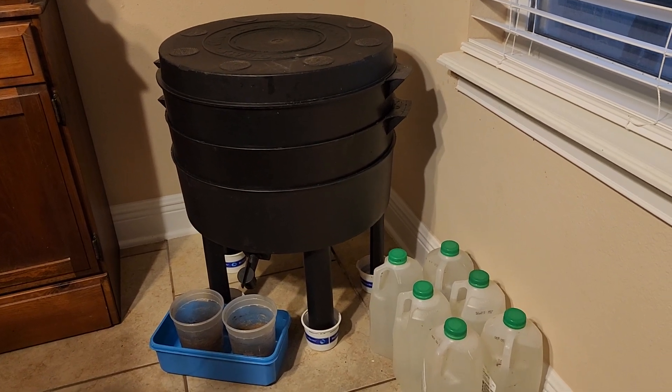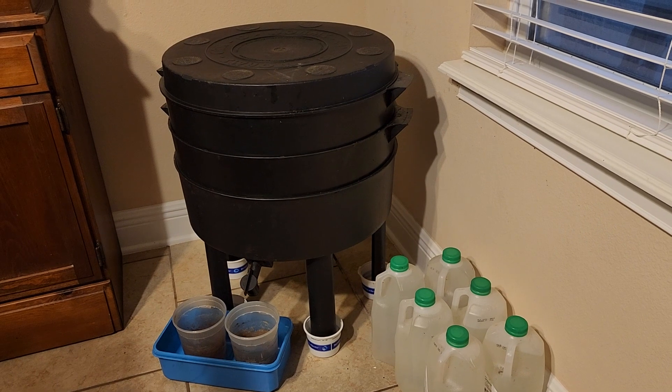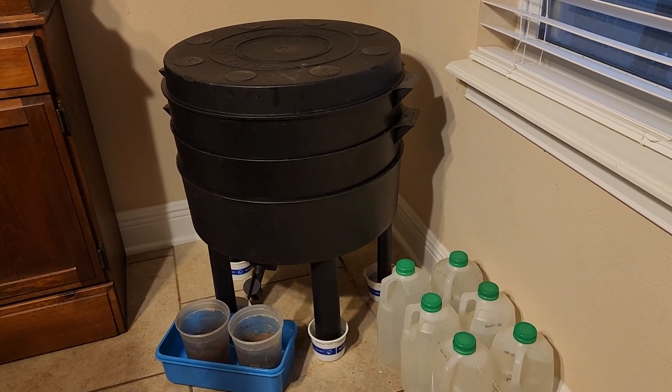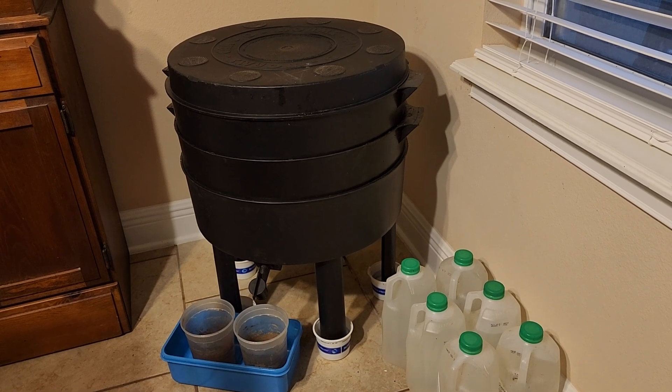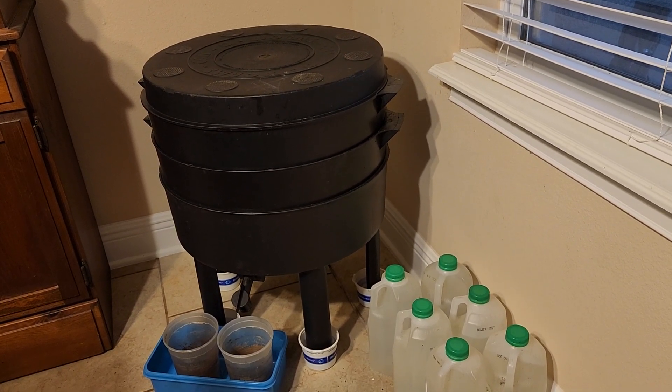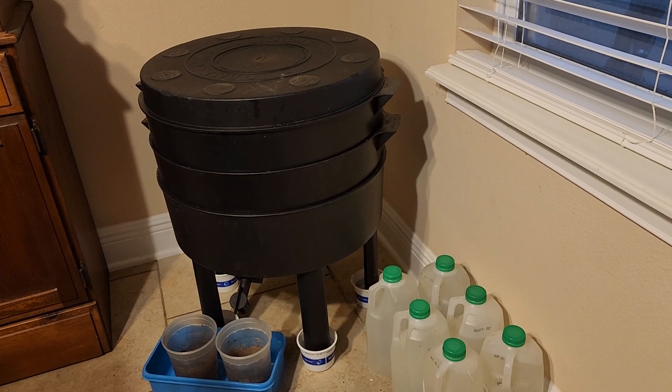Good morning friends. I wanted to clear up some confusion on the difference between worm tea, worm leachate, and worm wee.